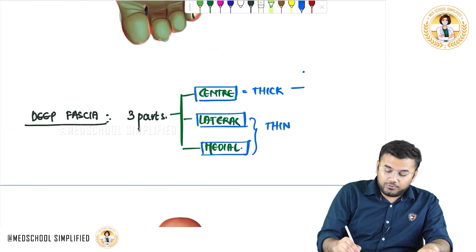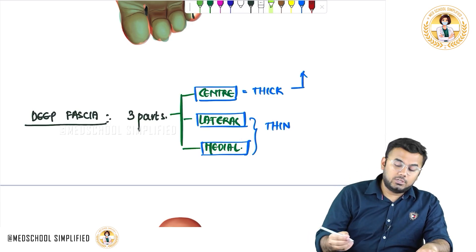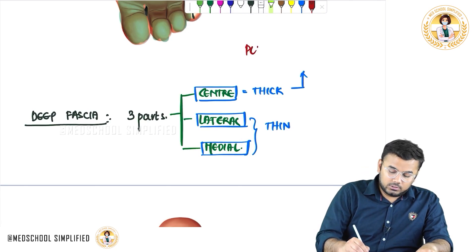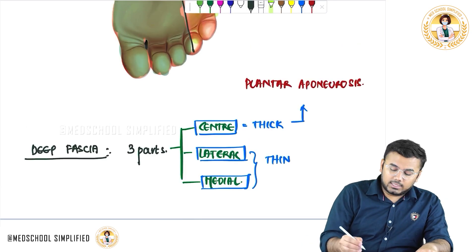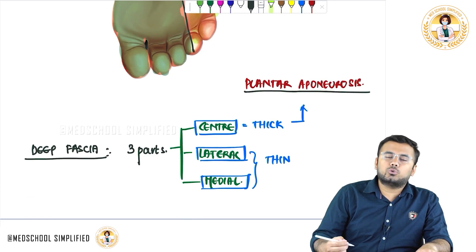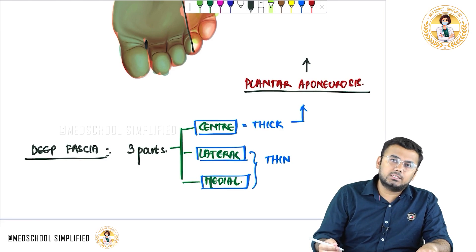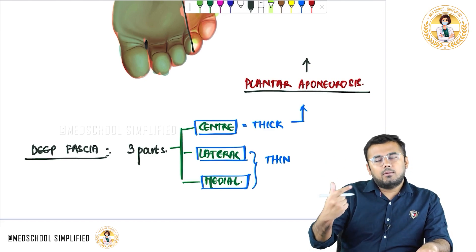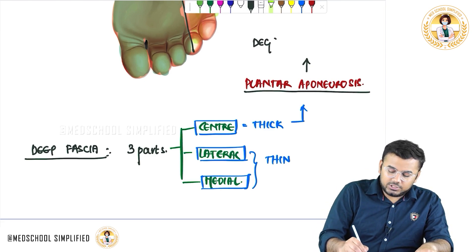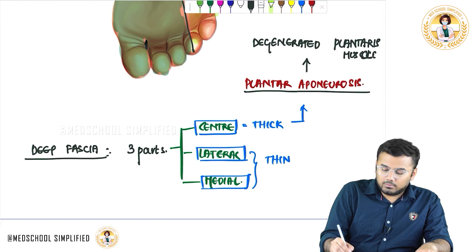This thick part of the deep fascia is also given another name called the aponeurosis. Since it is present in the sole — the plantar region — you can call it the plantar aponeurosis. The reason this region became thick is that the plantar aponeurosis is actually a degenerated plantaris muscle. This is one very important question.